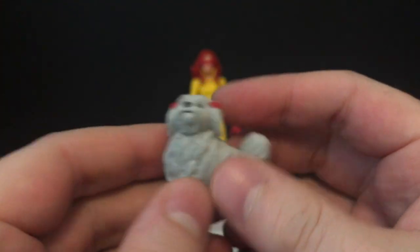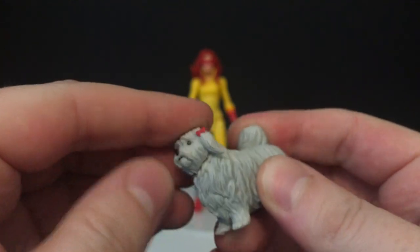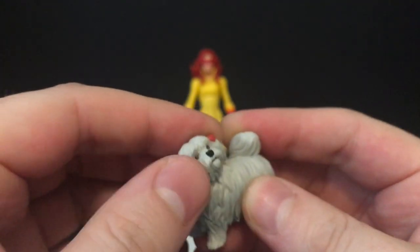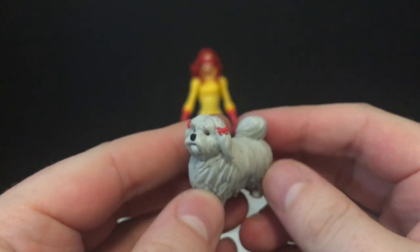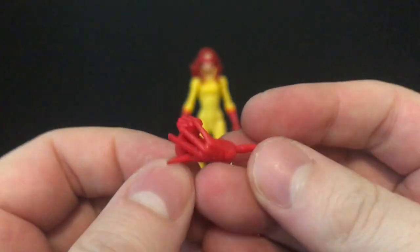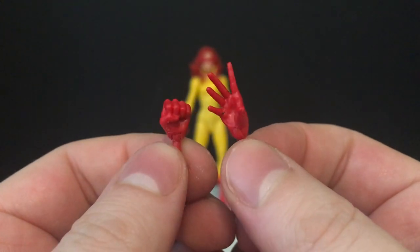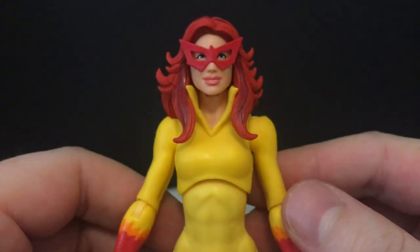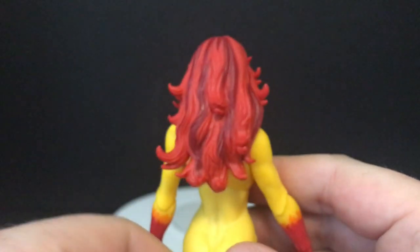I'm glad they included Ms. Lion. It's like the shark from the Deadpool line that most recently has a little bit of articulation in the head. I'm glad it's not just a stagnant figure — they put something on it, it does something. That's all I could really hope for for the dog. She also comes with a pair of hands — one fisted, one open — so you can do the whole powers thing. It's a body type we've seen many times, however it works for this figure and this character.